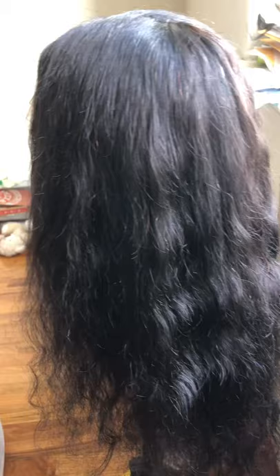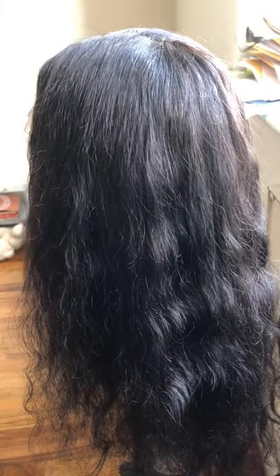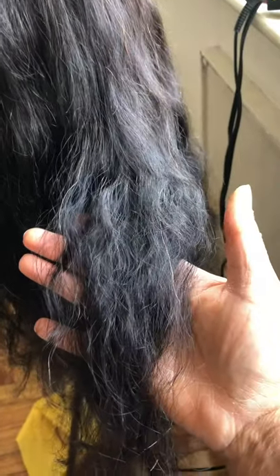Hopefully it doesn't shed, tangle, and I can make it work for like seven or eight months. My only complaint is again the length is not true to length, and I can see a couple of colored strands — like white pieces — I don't like that either. But I'm gonna make this work, hoping it doesn't shed and tangle.